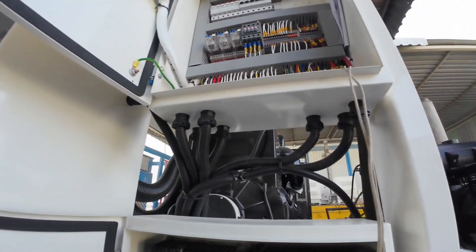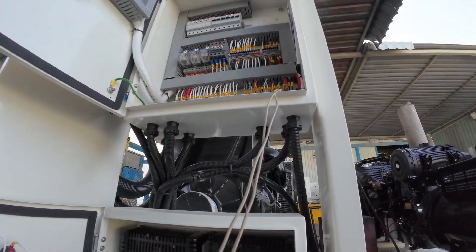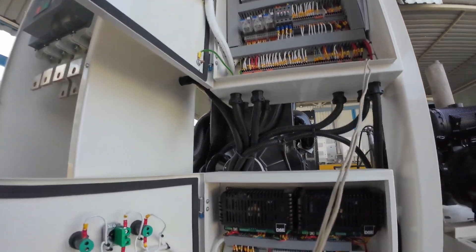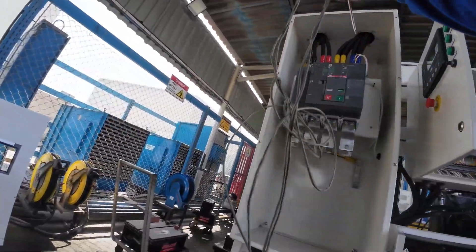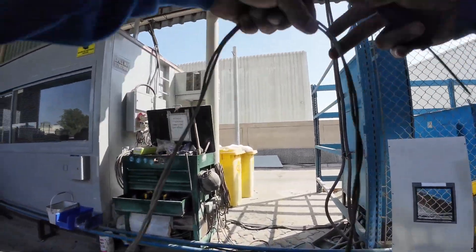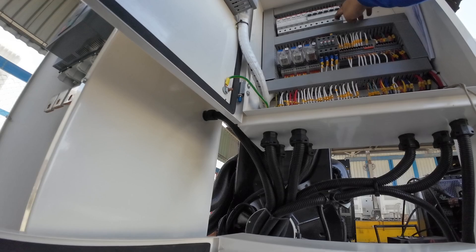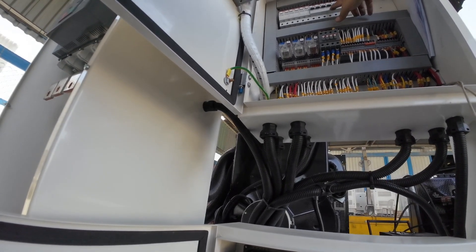We can check if the battery charger is working, and also the heater. We're going to check if it is working. We'll just put the power supply — we have the 220V. We're going to switch the breaker; this is the main breaker.